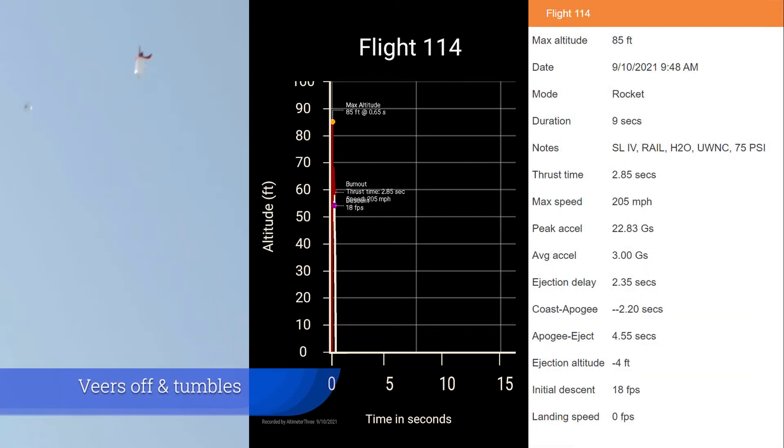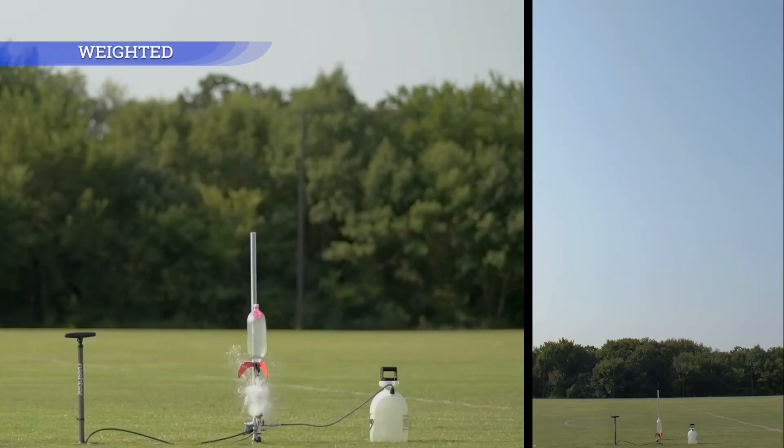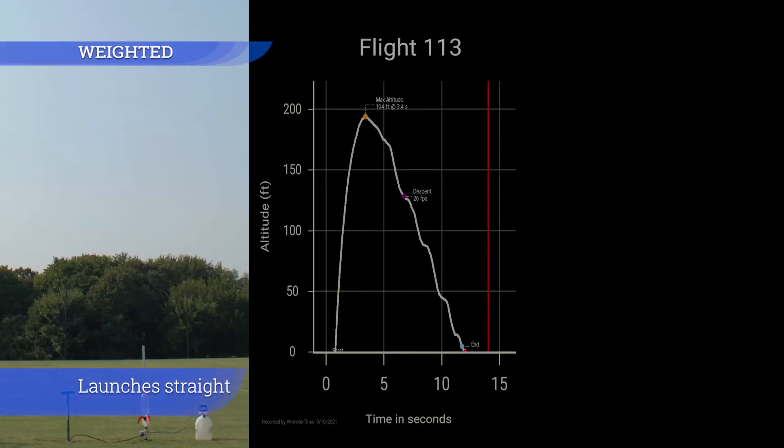Without the weighted nose cone, the rocket veers off and tumbles. With the weighted nose cone, it launches straight.